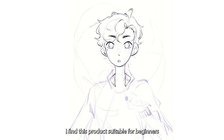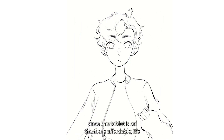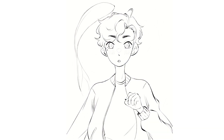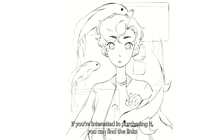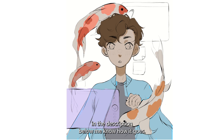I find this product suitable for beginners. This tablet is on the more affordable side — it's still quite expensive, but in my opinion it leans affordable. The Intengbo tablet costs only $72.99. If you're interested in purchasing it, you can find the links in the description below. Let me know how it goes.